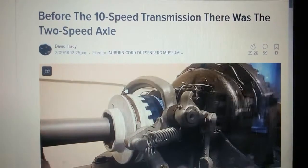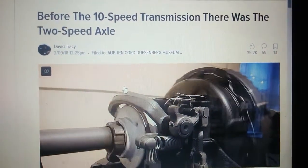Here is the two-speed transmission, good for electric vehicles.